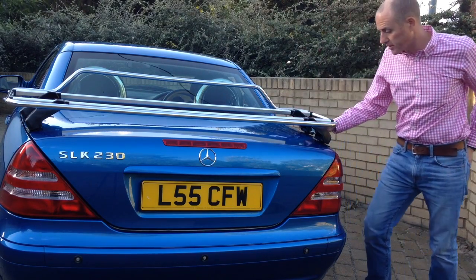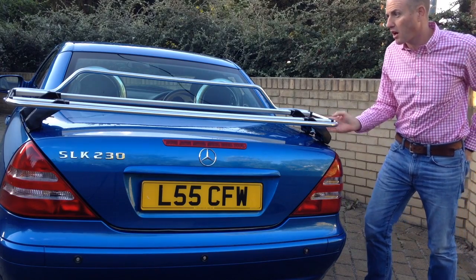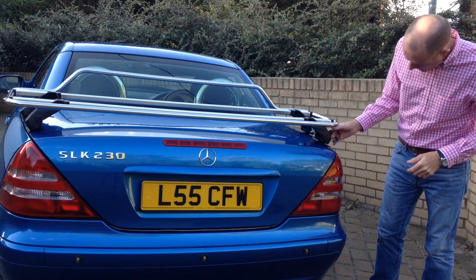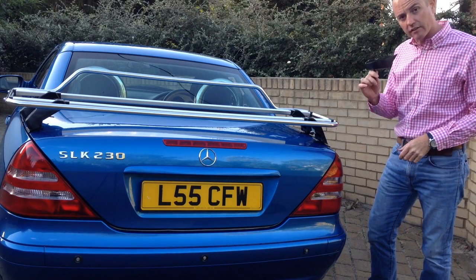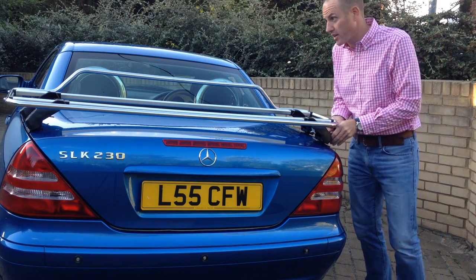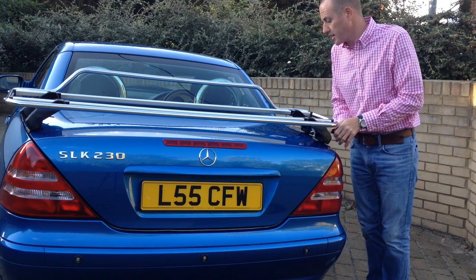One of the nice features of this rack is that it has lock-in covers that cover the nuts, so once it's on the car it's going to be very difficult to steal. The rack is supplied with a couple of keys, and you can undo these covers to get to the nuts, making it very secure once it's on.